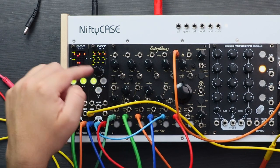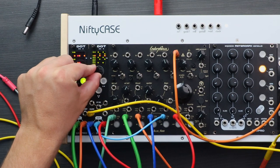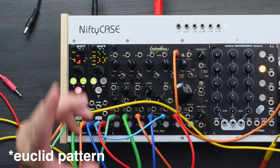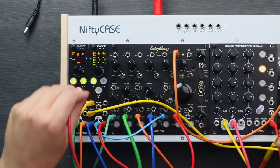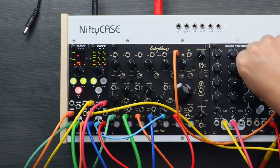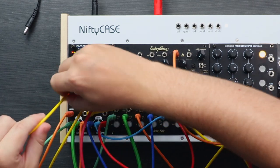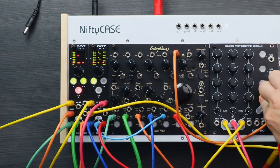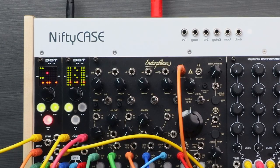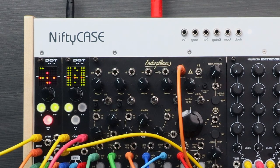This groove is created using the Euclidean mode. So basically, if we have a green light here, we can just turn the knob and you can see that we're just selecting a different pattern. These patterns are 16 steps, but with the CV inputs we can also create some really interesting variations. Now you can see that using some modulation we're actually changing up the patterns using the CV inputs, which makes the 16 steps a lot more than just 16 steps.